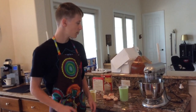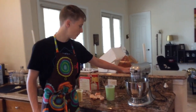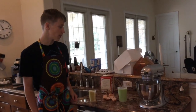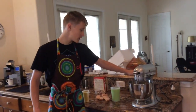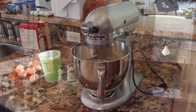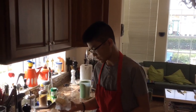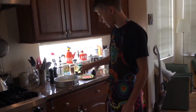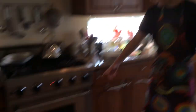Now we're going to blend it for about 30 seconds, and then again we're going to blend it for about two minutes. Now we're going to butter the cake pan, and then we're going to put the cake mix into the oven.